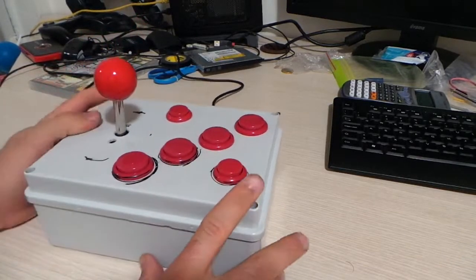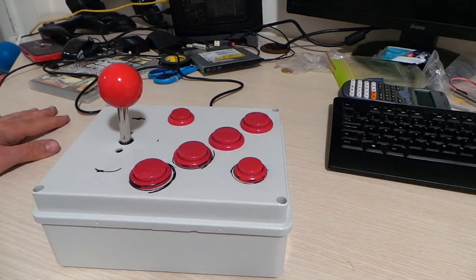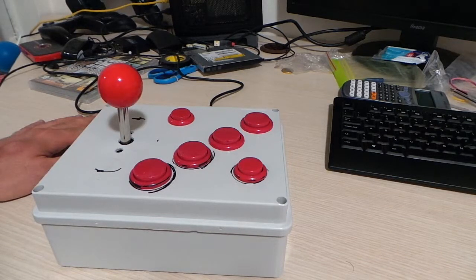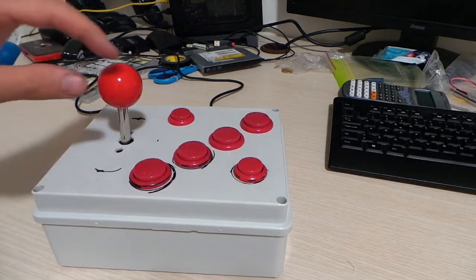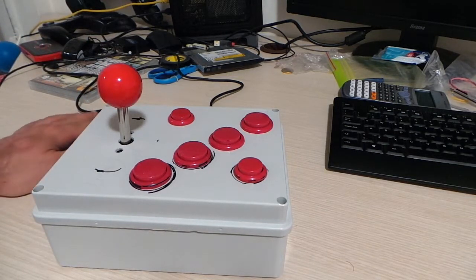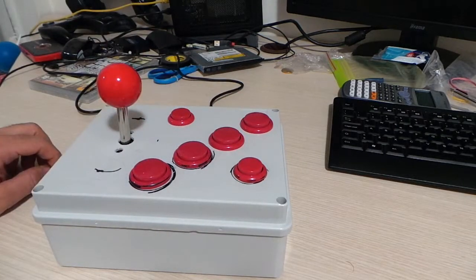I've also tested this controller in some Neo Geo games — I played Metal Slug and a few others. If you're looking for a quality product, this is not the right one for you, because this is genuinely the cheapest kit you can buy in the whole of Europe. So you should expect some minor problems — for example, this lever has to travel a bit further upward before the encoder registers the input.